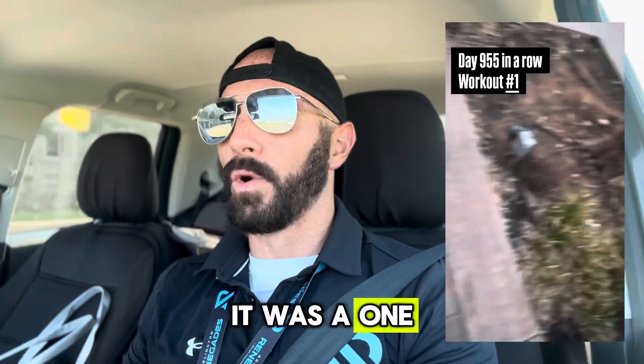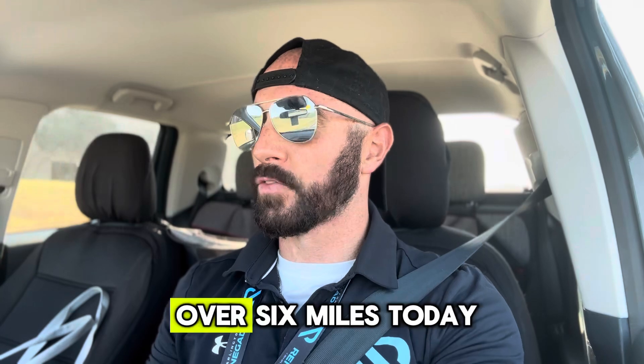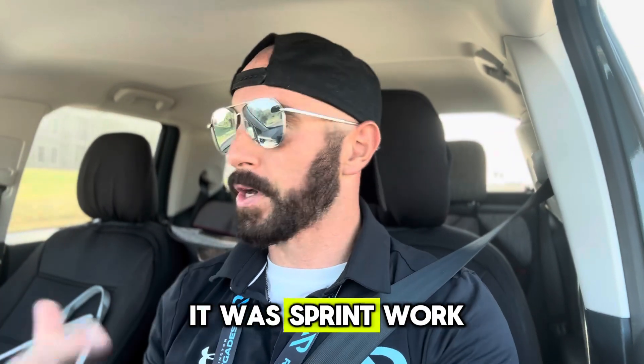It was a one-hour run. Today was a little bit of a different workout — I only did just over 6 miles because a lot of it was sprint work.